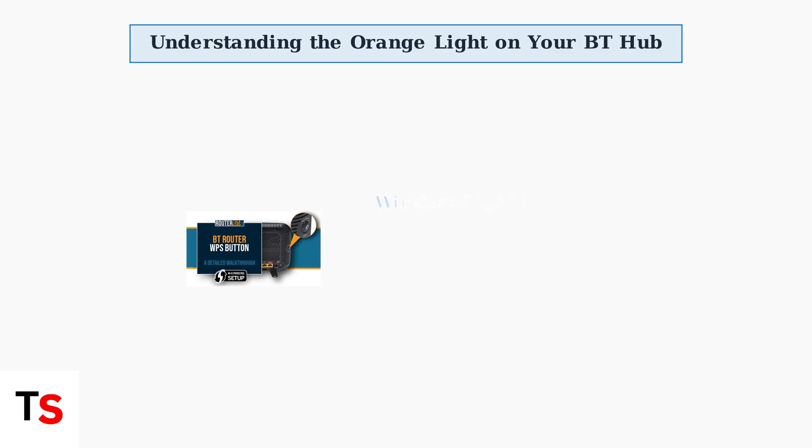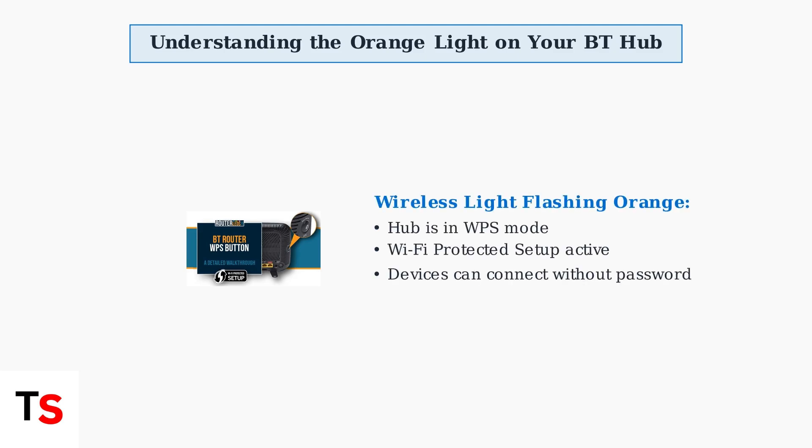If specifically the wireless light is flashing orange, your BT hub is in WPS mode. WPS stands for Wi-Fi Protected Setup, which allows devices to connect to your network easily without entering a security key or password.